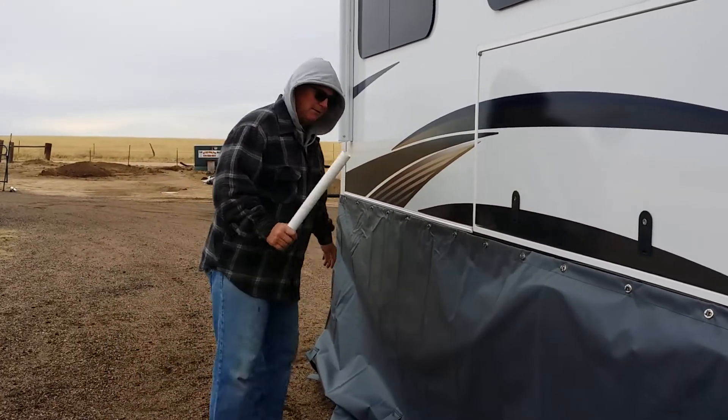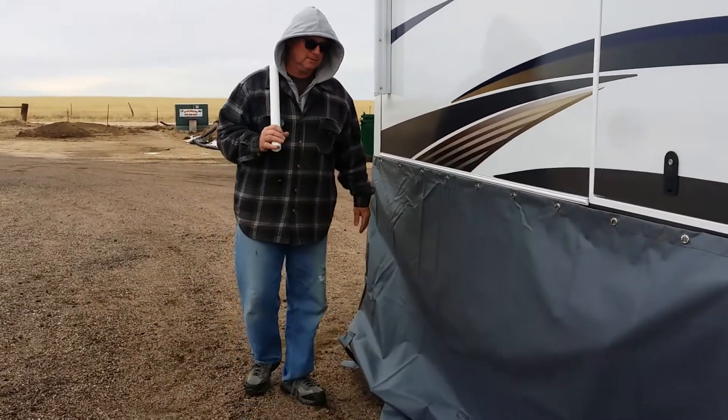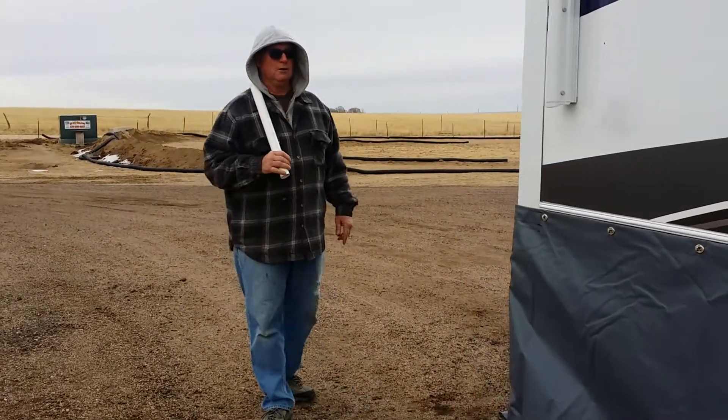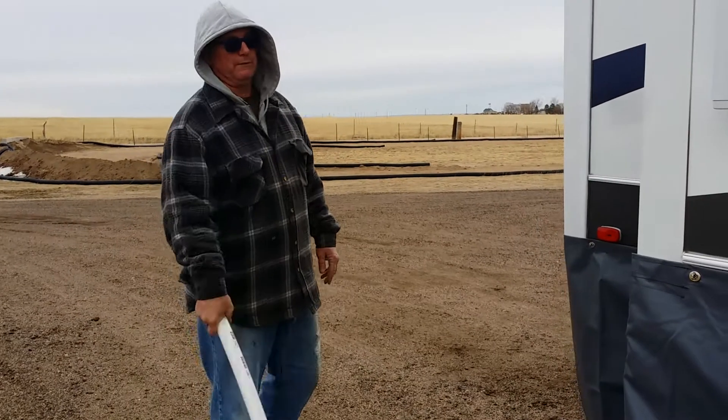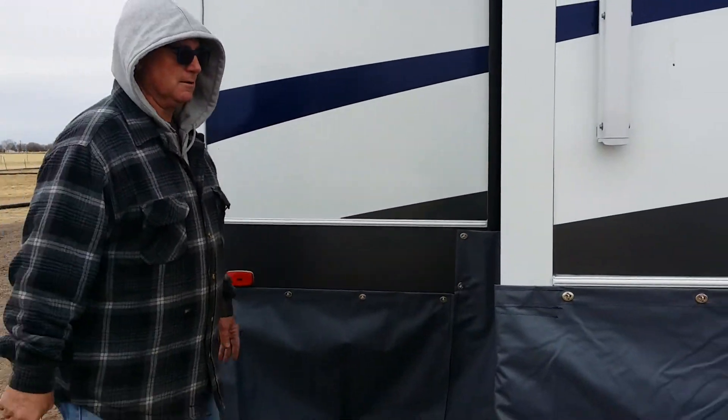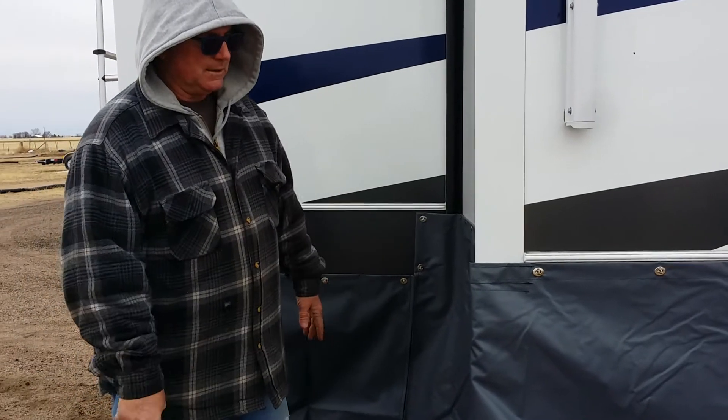Our nail down straps are a little closer than every three feet. We do that because we know you RV-lifers go in the middle of nowhere — crazy lands where you don't want to be, away from your home — and you at least like to hold down your RV skirt. So we put in a whole bunch of these straps.